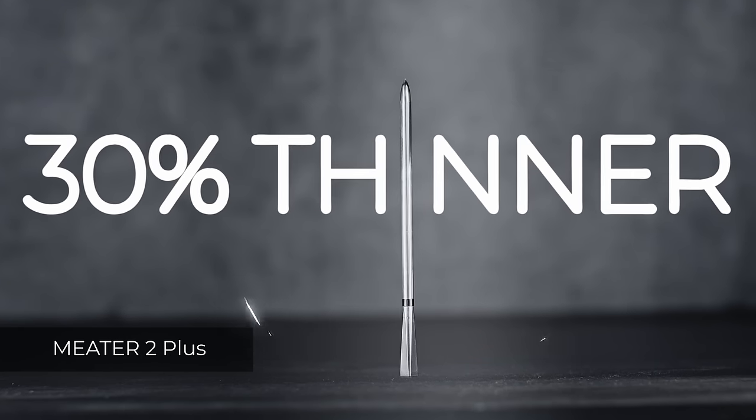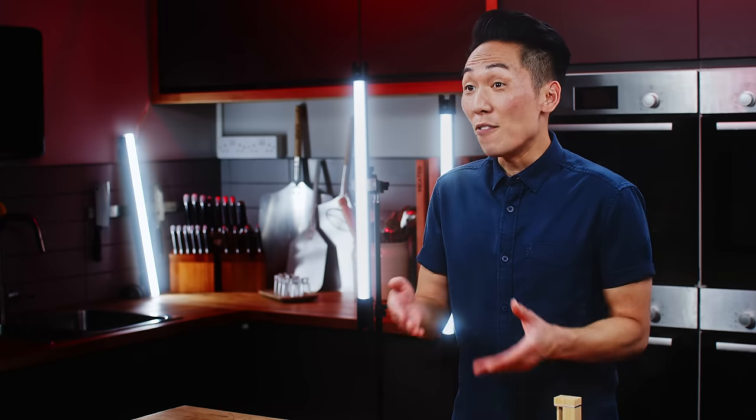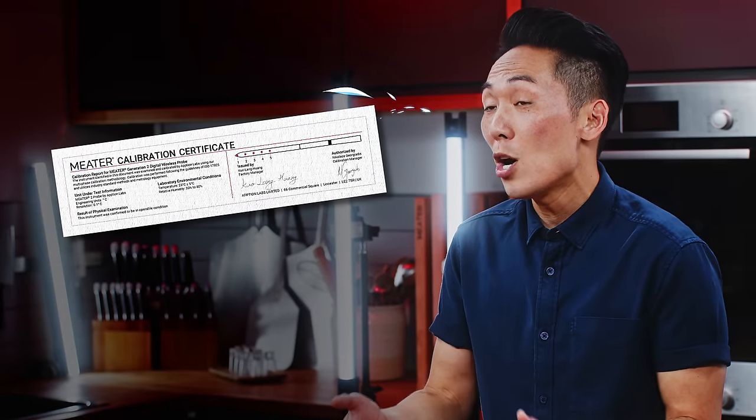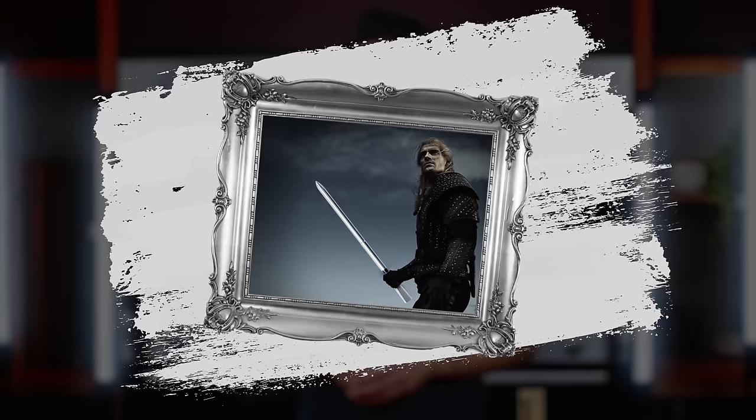All of these breakthrough upgrades, plus the probe is 30% thinner, so you can use it on smaller cuts of meat. Every product is rigorously tested so you know you're getting the highest quality thermometer with lab-tested accuracy. They'll each come with a lab certification in your packaging, kind of like certificates of authenticity.